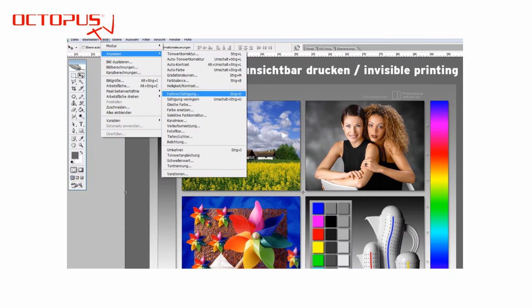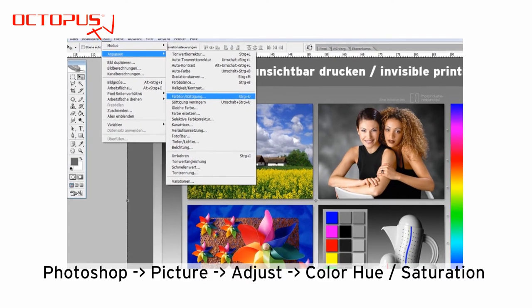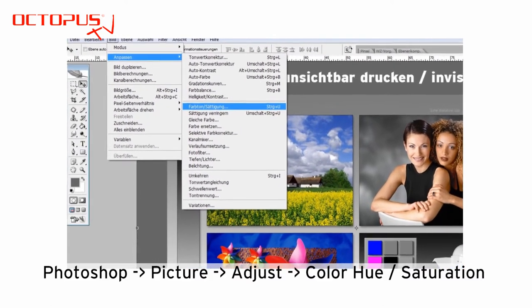To implement the necessary changes on the image file you are required to have an image editing software. We are working here with an old version of Photoshop.